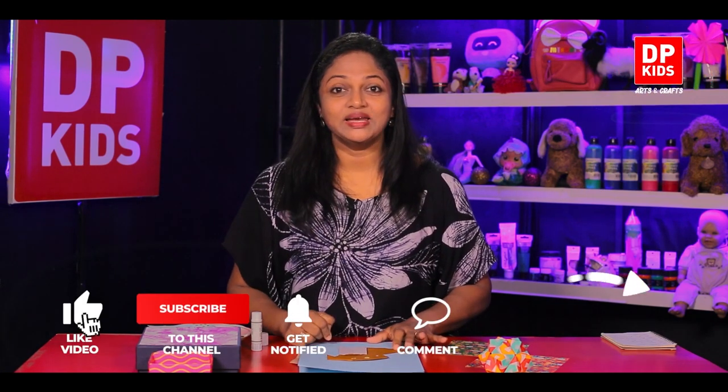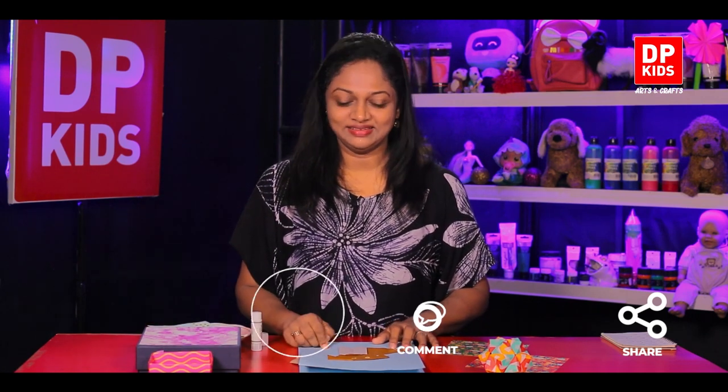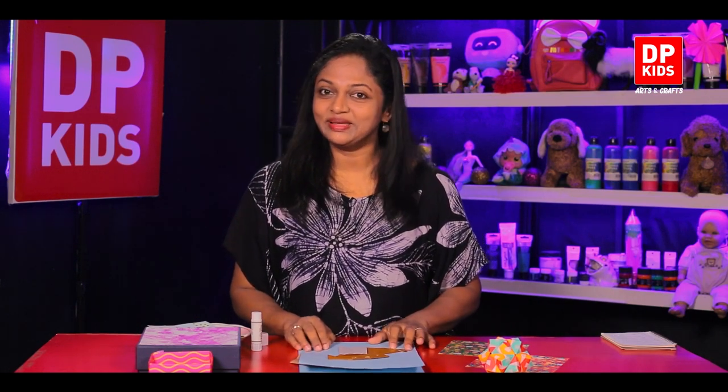I invite all my dearest kids to be with our DB Kids YouTube channel - we are doing lots of creations. You can like us, subscribe, comment, and suggest what creations you would like to do with us. Stay tuned for the next episodes, you can learn a lot. Stay safe!